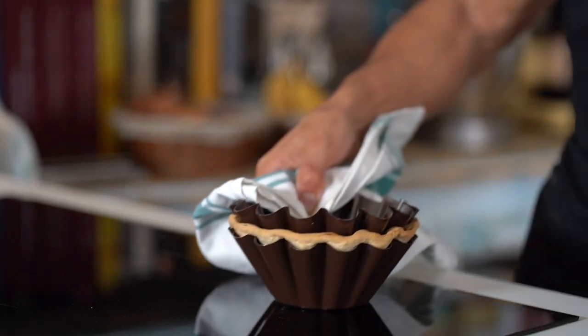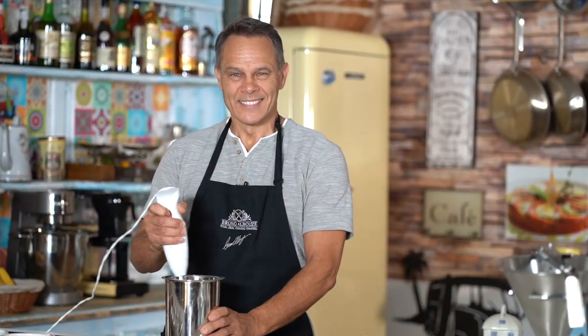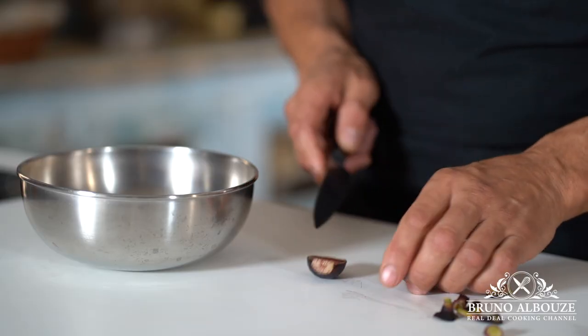For the cake filling, mix all together: eggs, milk, heavy cream, sugar, almond meal, flour, salt, and vanilla.